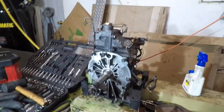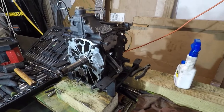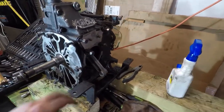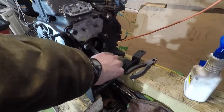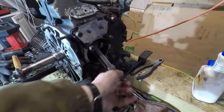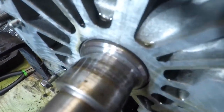I did a bunch of work with the camera off. I pulled the heads off — actually I mentioned that earlier — then pulled the cylinders off and pulled the pistons out. There's actually quite a bit of play in the rods, and there's a lot of end play in the crankshaft.